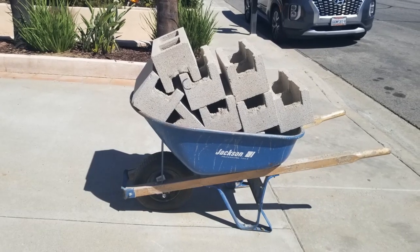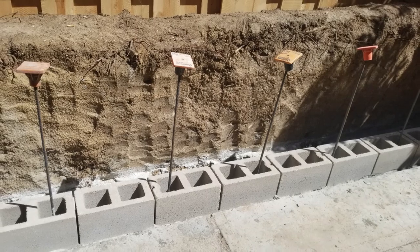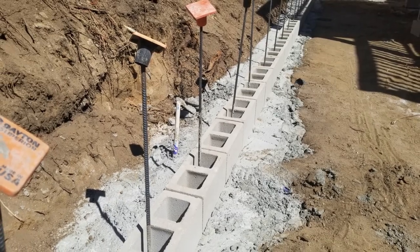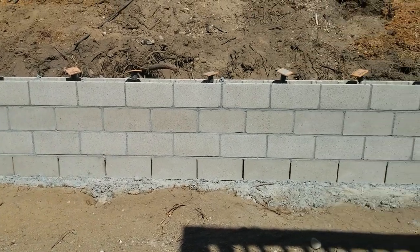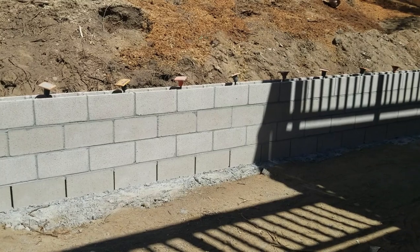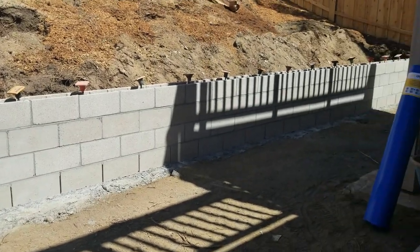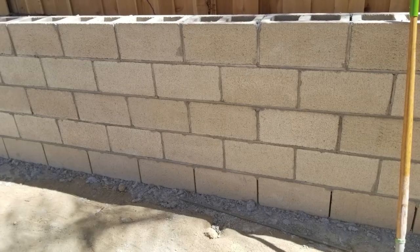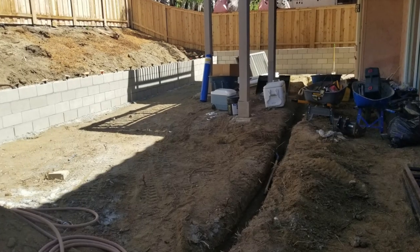Also, whenever you're working with rebar, it's always important to put those little caps on too, just for safety purposes. The footing was poured and now it's time to start adding all the courses — block after block after block, mortared in. We had to actually do two walls on this project to deal with the five-foot incline from the very top part of the property down to the main patio area.